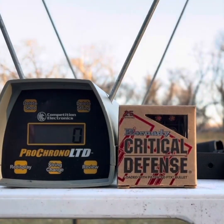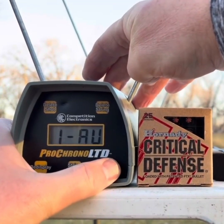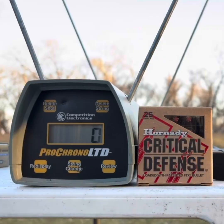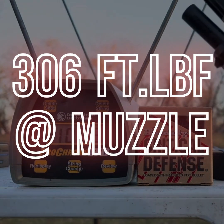First up is Critical Defense by Hornady, the 115 grain load. I'll do the Taurus first. Five-shot average: 1,077 feet per second. Now the G43X MOS with Critical Defense — just a bit higher. Five-shot average of 1,095 feet per second. Not bad.